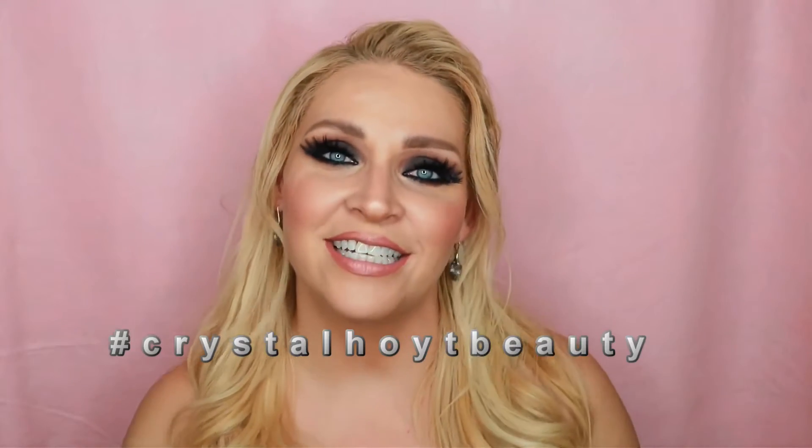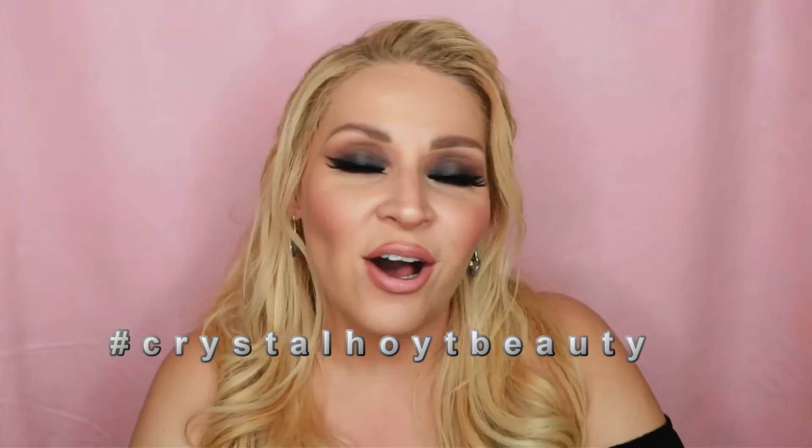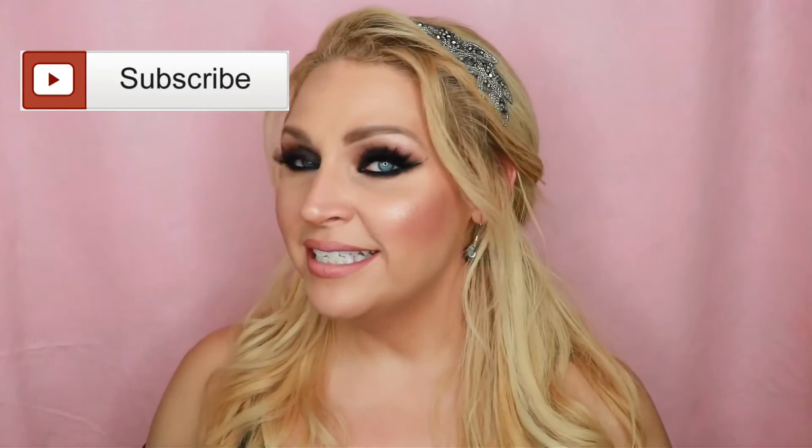Anyway, hope you enjoy it. If you do, be sure to give it a thumbs up. If you have any questions, leave me a comment below and I love to help answer questions. If you recreate the look, be sure to hashtag it on Instagram — I can't wait to see all the cool Halloween makeup. Don't forget to subscribe. I'm always doing giveaways and you never know what I'm going to give away for Halloween.